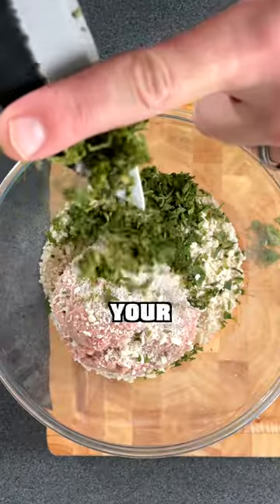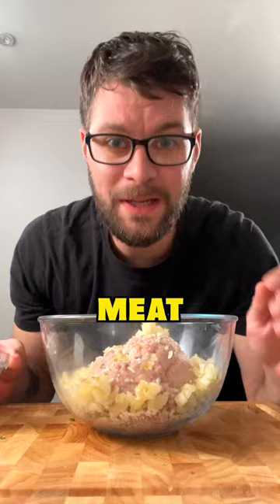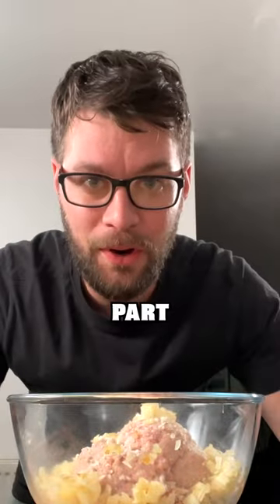Add your chopped sage in with your sausage meat, followed by the cooled apple and onion mixture. If your sausage meat is not seasoned, give it a little pinch of salt and a grind of black pepper. If it is seasoned, then just leave that part out.